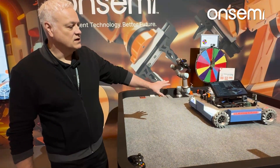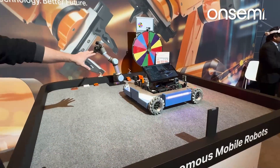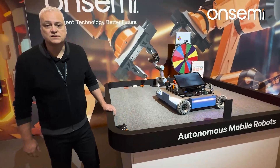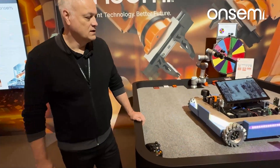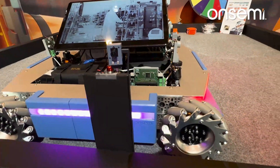Here we show a demo where the robot will find a marker located on the table and then drive to that marker — which you can see happening now.